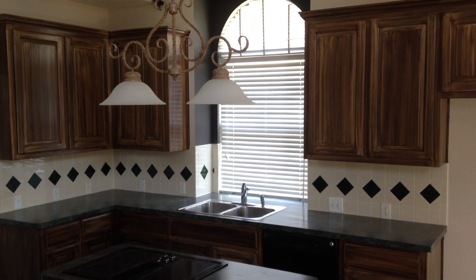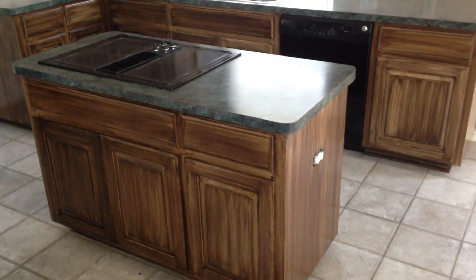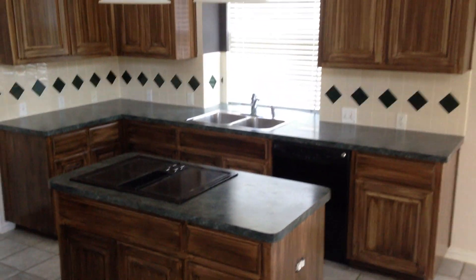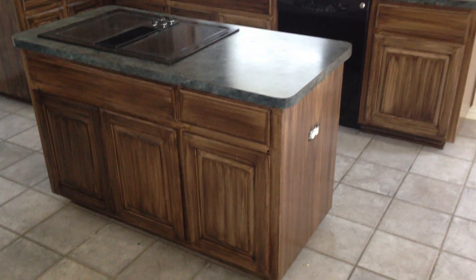Welcome and thank you very much for watching another Christian Painters YouTube video. Today we are featuring these kitchen cabinets that we have just finished re-shading, re-staining.